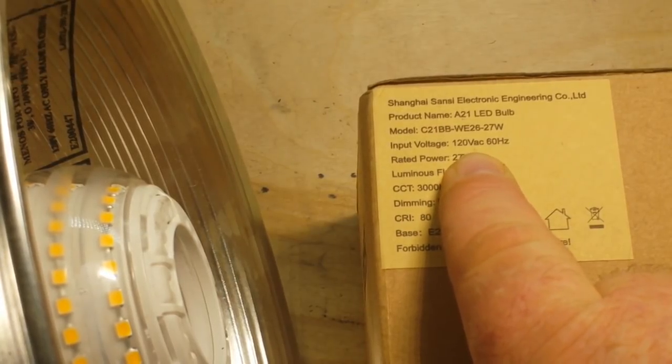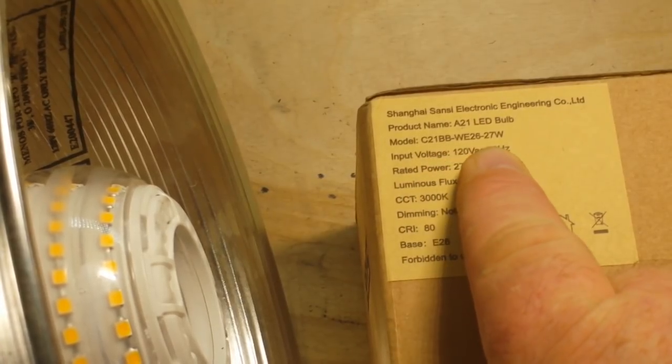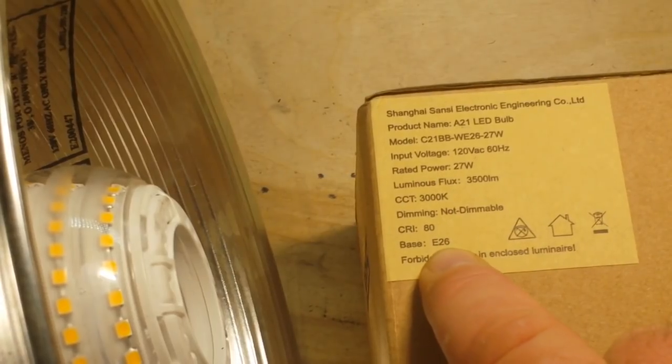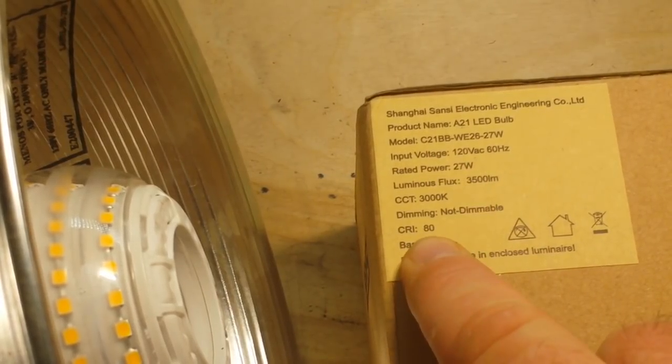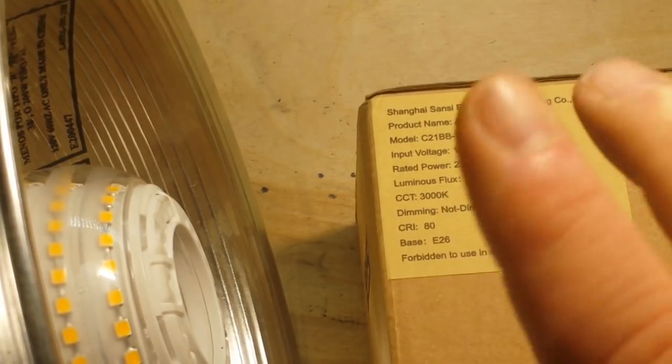I'm sure they have them for a 240 volt market as well. The model is C21BB-WE26-27 watt. They have an E26 base — an Edison screw — color rendering index of 80, they're not dimmable, 3000 degrees Kelvin, and the lumen flux is 3500.